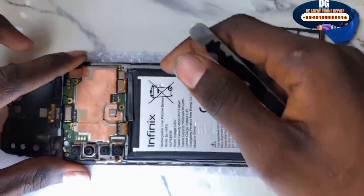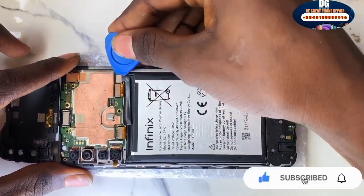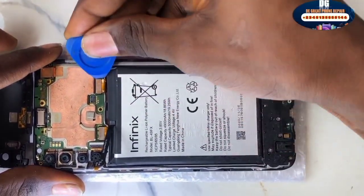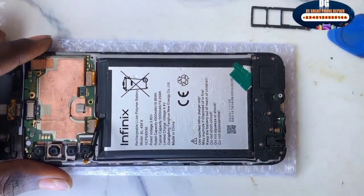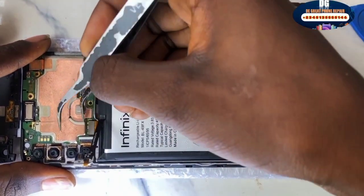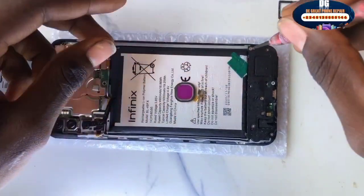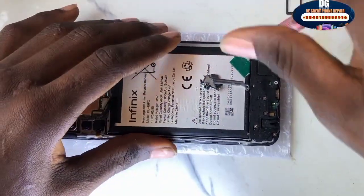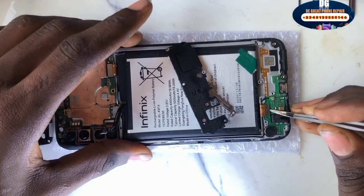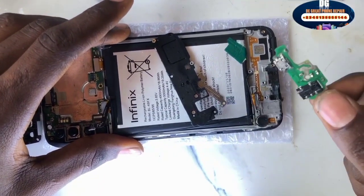Bring out the back cover and unclip the battery. Unclip all the flex connectors — you can use your tweezers or your fingernails to pop the flex up. Once that is done, unscrew the subboard. Unscrew all the screws holding the subboard, then pop it out. Unclip the connector to the subboard, unclip the network antenna, and bring out the subboard.